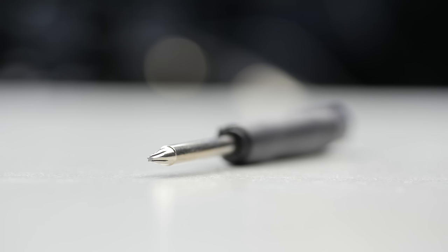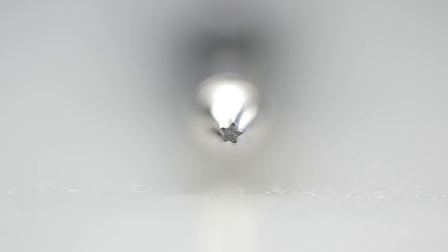So this little screwdriver features a pentalobe tip which is quite unusual and probably not in your toolbox. Though Apple has been using this style of screw for a while now on various devices from iPhones to MacBooks and of course now in the Apple Watch — this is a tiny little version of it. I will link this exact model down in the description if you want to do this kind of surgery yourself.